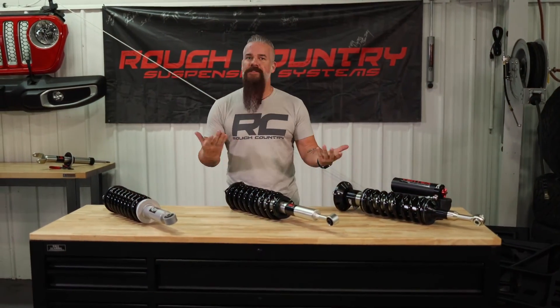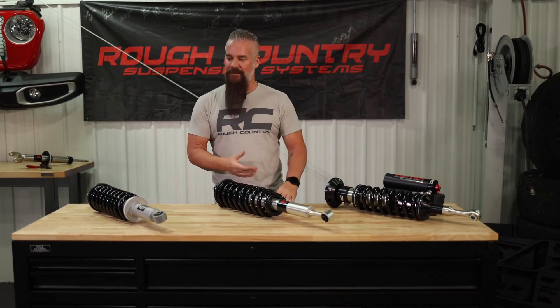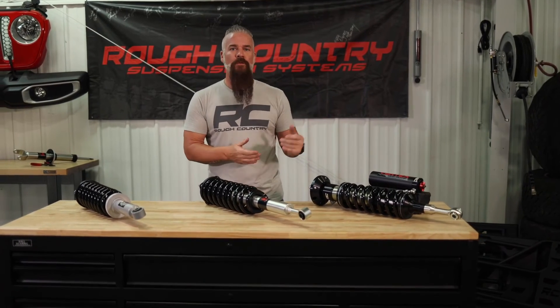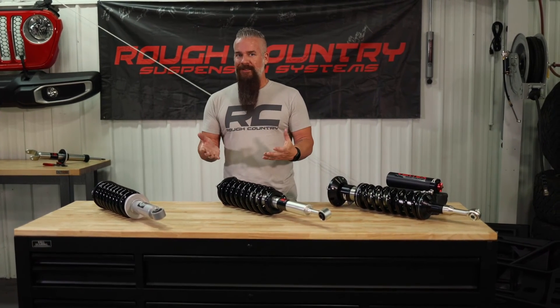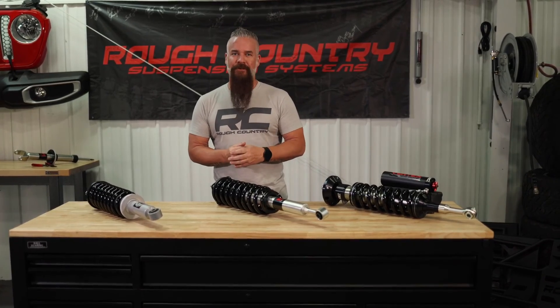So which one is the best for you? I can't tell you that. What I can tell you is we've got great, greater, and greatest — you can't go wrong with any one of them. It really just depends on your situation, your build, and what you're looking to get out of it. But you can find all of them at roughcountry.com.